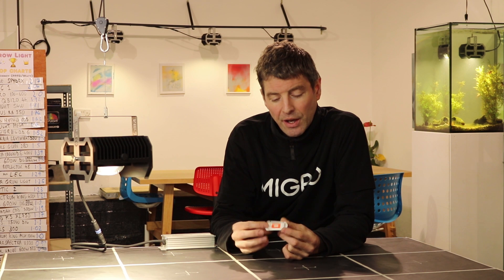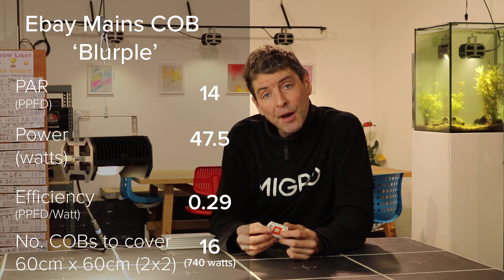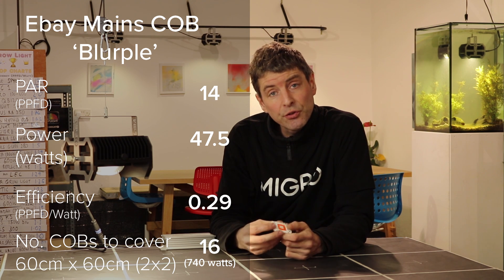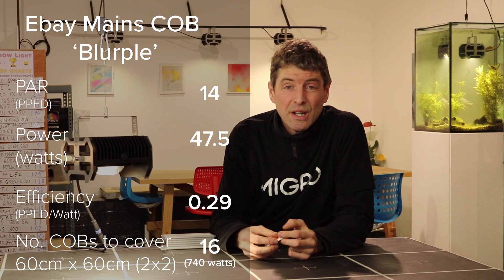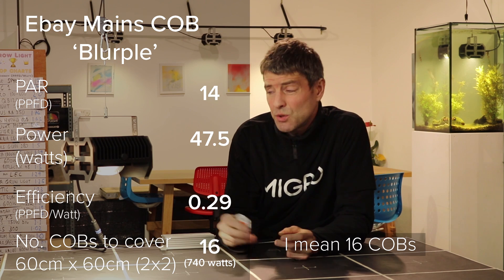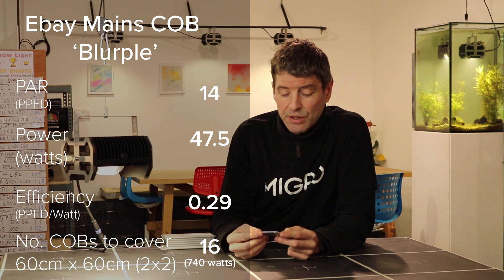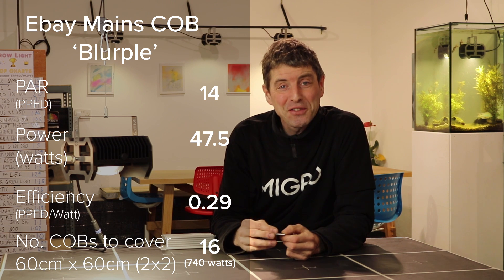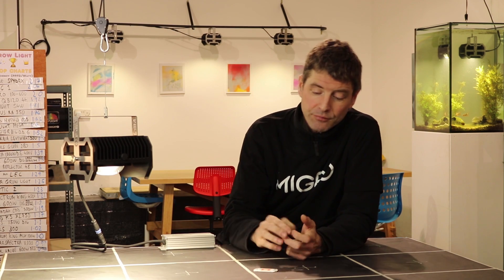Looking at the power test, the first one is the blurple, and this unfortunately is very low efficiency. The total power output of the light was 14 PPFD over 47.5 watts, which is a result of 0.29 PPFD per watt — just abysmally low. Equating that, you would need 14 of them to match a Migros 100, which means about 740 watts of these units for a 2x2 grow area. So they're not really at the races — spectrum is not good and efficiency is terrible. I'm going to rule them out.